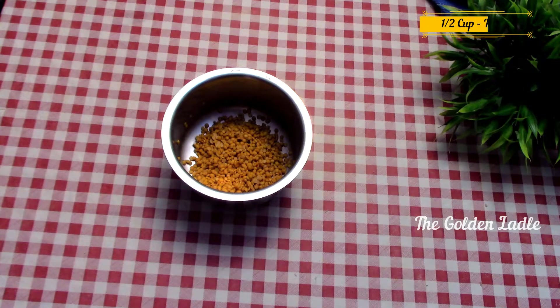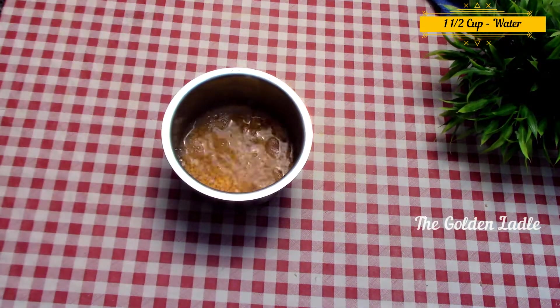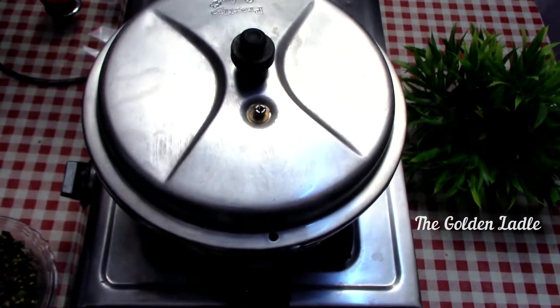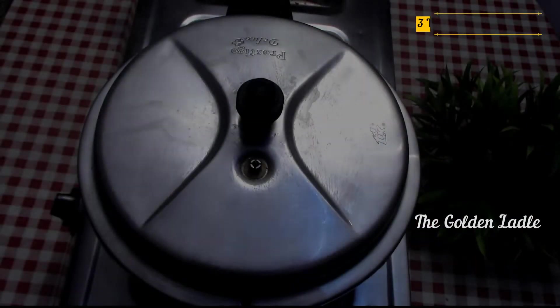Now in another bowl, take half a cup of washed toor dal. Add one and a half cups of water to it. Place it in a cooker and cook it on a medium flame till you hear three whistles.